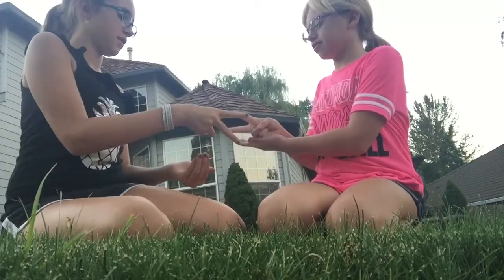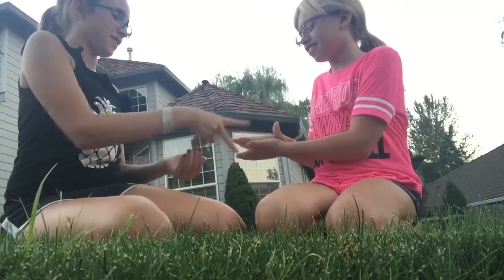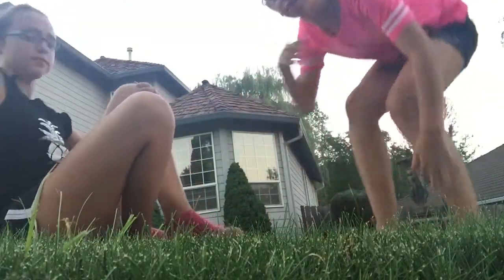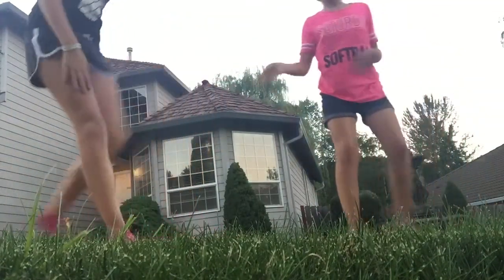Okay, rock, paper, scissors, shoot. Rock, paper, scissors, shoot. So I make you do what I do? Okay. So we're going to get started — she's going to make me do a gymnastics move.